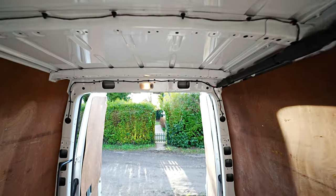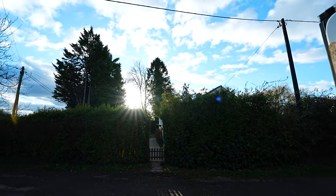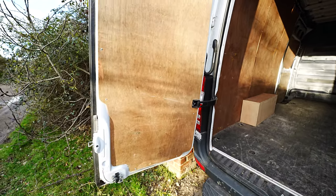So yeah, let me know - do you prefer this smooth gimbal footage, or does the handheld stuff appeal to you more? I just don't care. I'm just going to go over some of the van as is to document it.